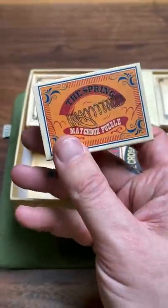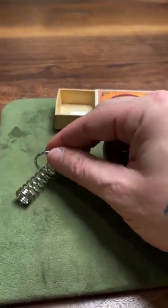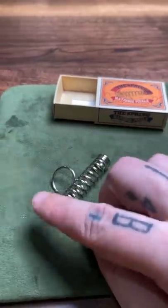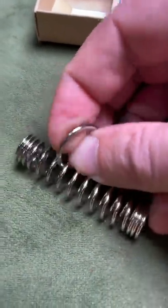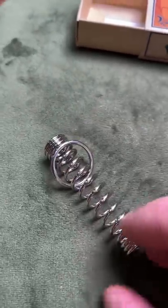The spring puzzle. The goal here is to remove the ring from the spring — it's coiled around it and you can't spin it off the sides. Here's the trick: you take the ring and you twist like that. It's no longer coiled around and you can slip it out.